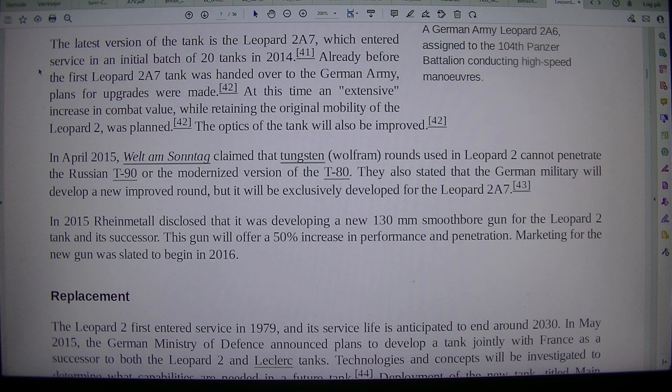Already before the first Leopard 2A7 tank was handed over to the German Army, an extensive increase in combat value while retaining the original mobility of the Leopard 2 was planned.